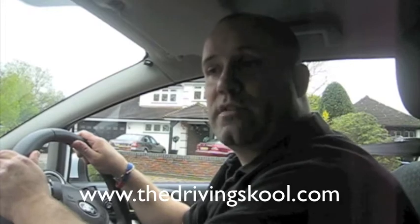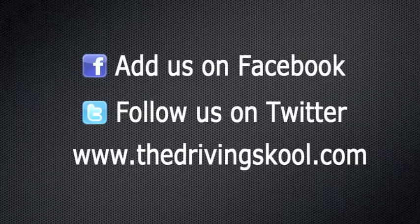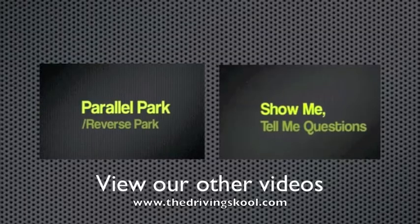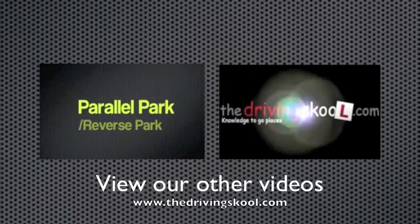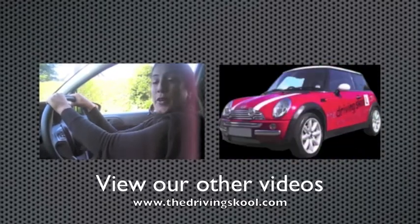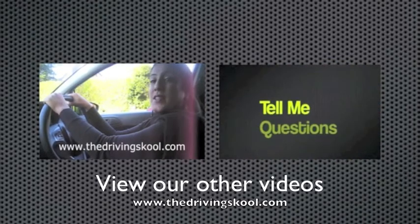Once you're four to five car lengths back into the road, stop and secure the car — that's the end of the manoeuvre. Go to TheDrivingSchool.com website for any further information that you need. Thank you. Hi, my name is Naz and I'm an ADI and I work with TheDrivingSchool.com. Today I'm going to...